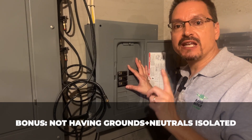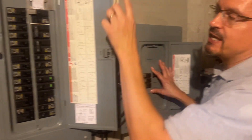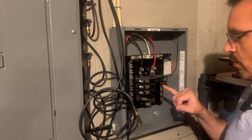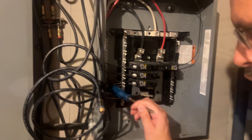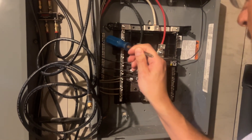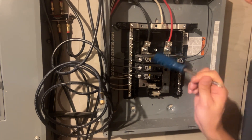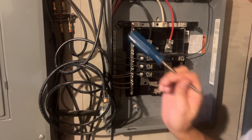Not having your grounds and neutrals isolated in a sub panel box. In your main panel box, neutrals and grounds are always bonded together. But in sub panel boxes they are always required to be separated. Here in the back of the panel you can see the copper ground wires are isolated over there by themselves and the neutral wires are separated over here by themselves. They are split and isolated because this is a sub panel box — required for safety, different from the main panel box.